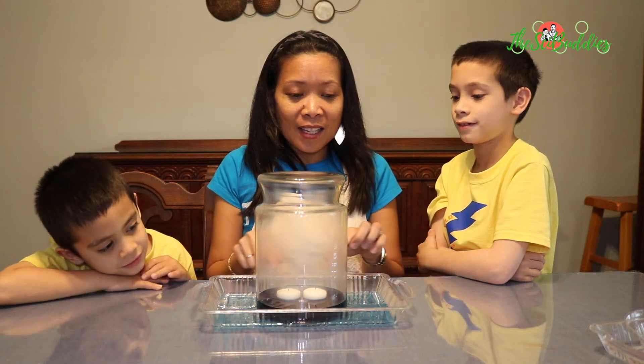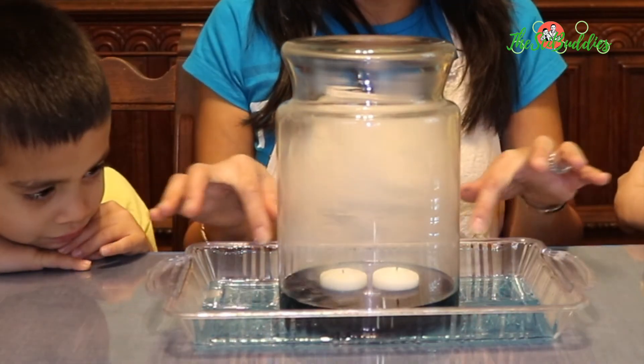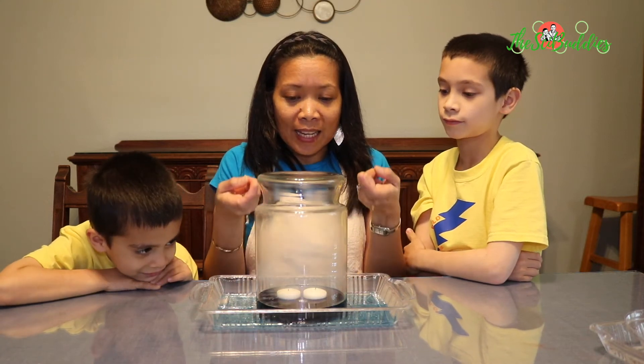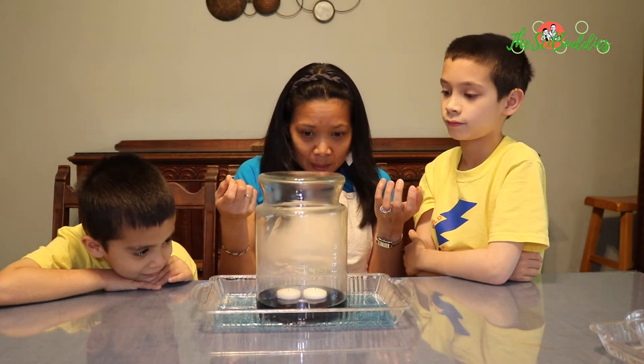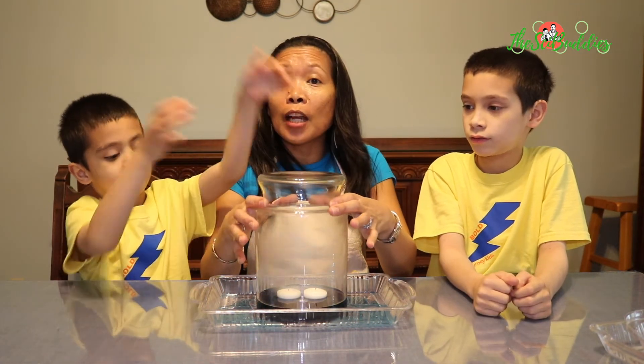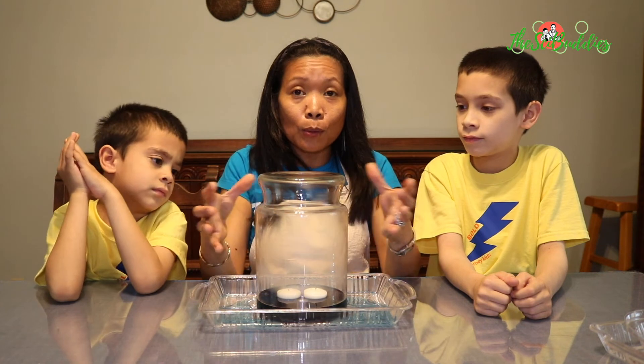As you can see, there's a little bit of water on the outside of the tray and most of it went inside. Now the candle seems to be out. There's a little bit of fog there because the air molecules are starting to cool off.